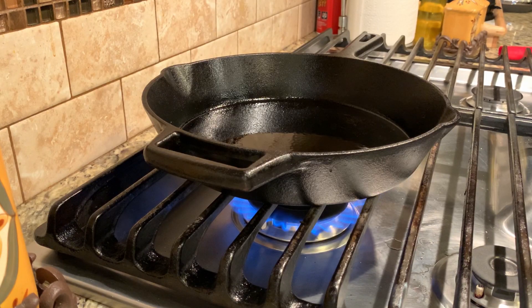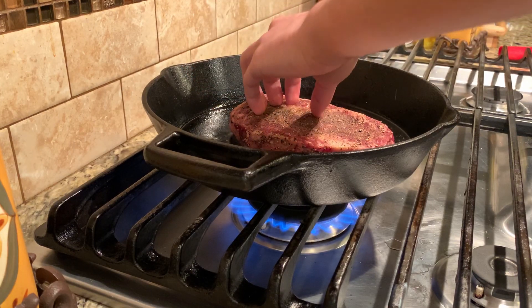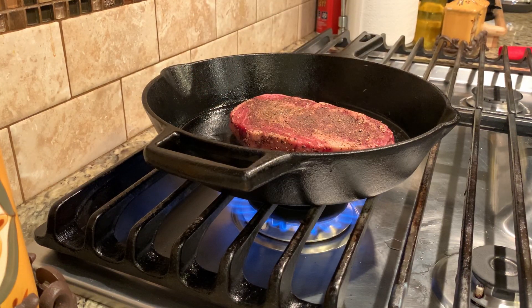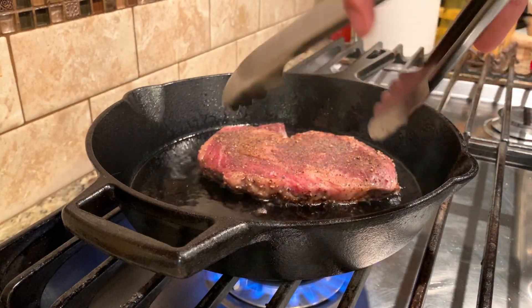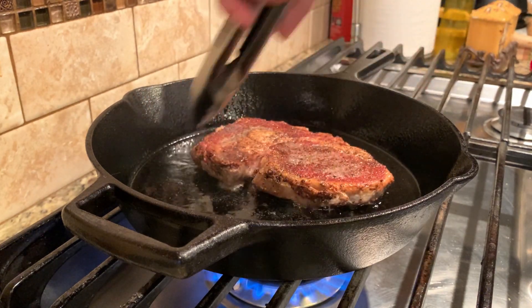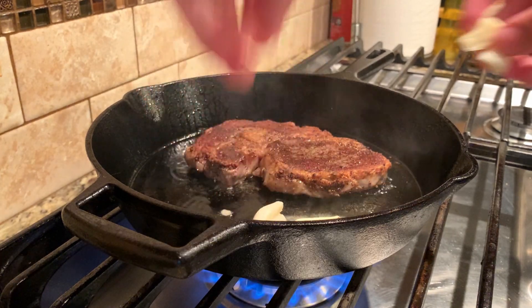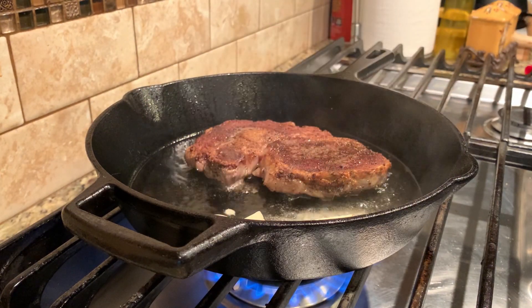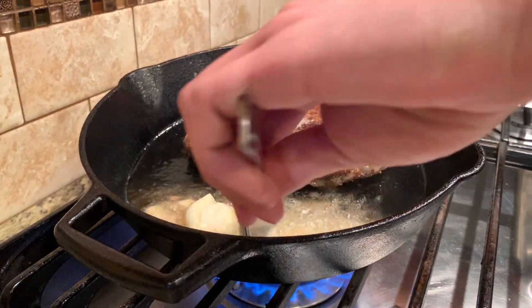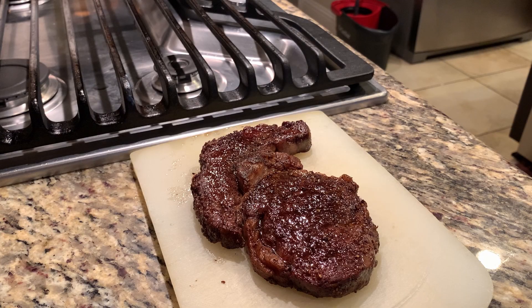Once that's done, we're going to start on our steak. I'm going to cook it the same way as usual — cook it on a cast iron skillet, flip it, and then baste it with butter and garlic. After it's finished, let it rest for about 5-10 minutes before cutting it.